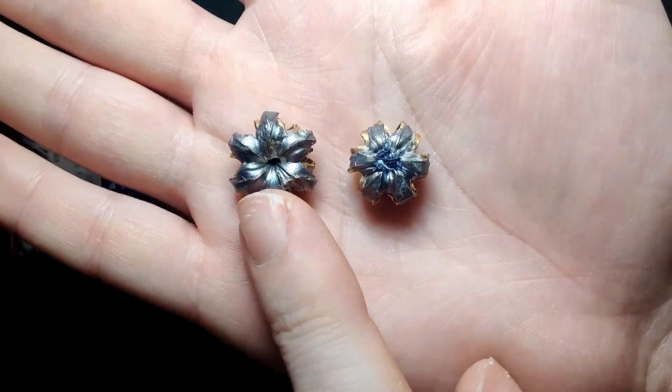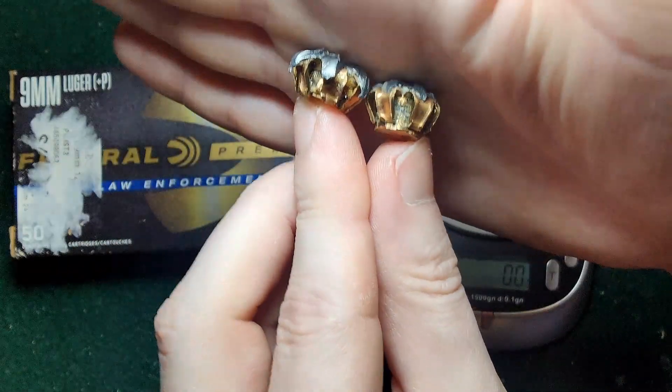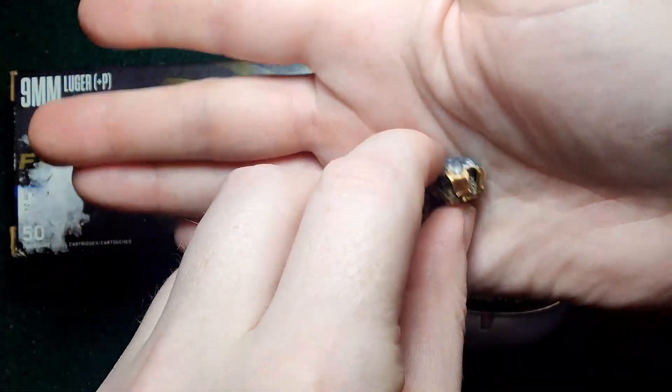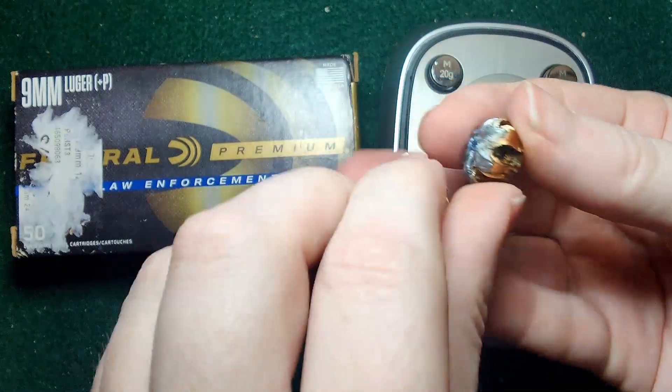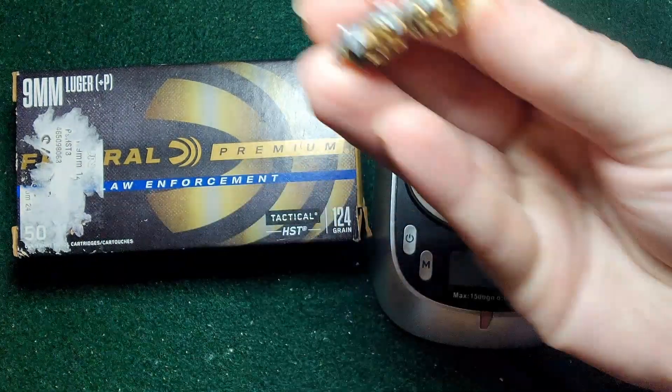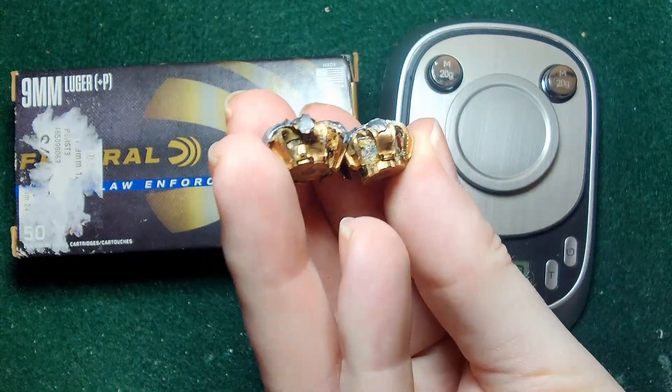Comparing the two recovered bullets side by side, you can see the bare gel one definitely expanded more, but they're actually pretty close to each other — pretty similar expansion overall.